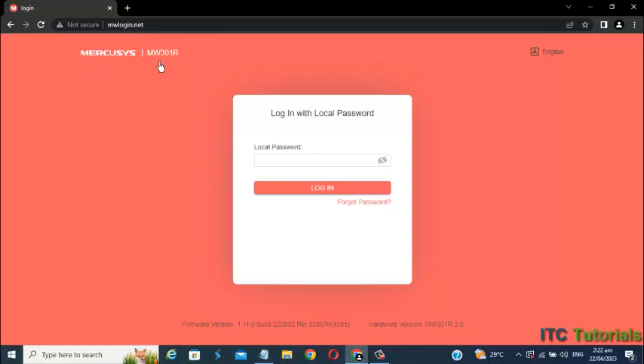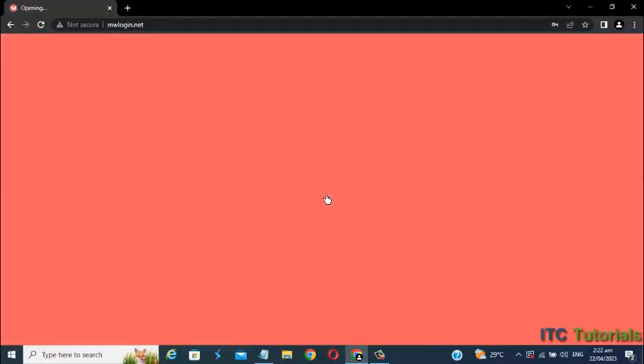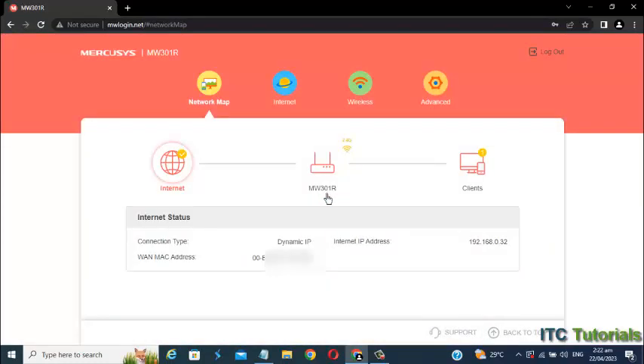Now log in to your Mercosys router. Once logged in, go to or select Wireless Settings right here.